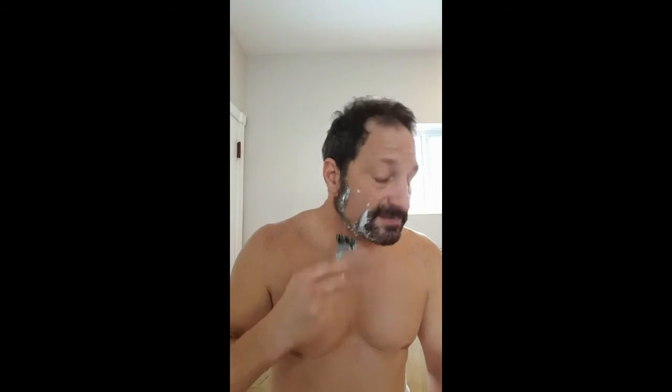Shavemate almost makes shaving fun, that's what's cool about it. Look at that — six blades just ripping right through it, nice and smooth. Like I said, most of the time you've got to trim first, but I'm not even doing that and look — it's so smooth. That's six blade power right there.